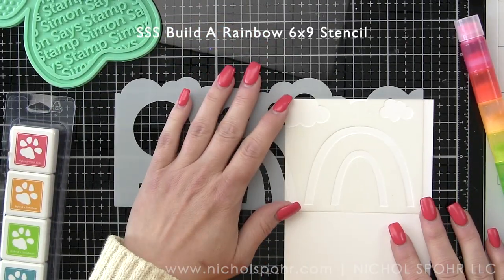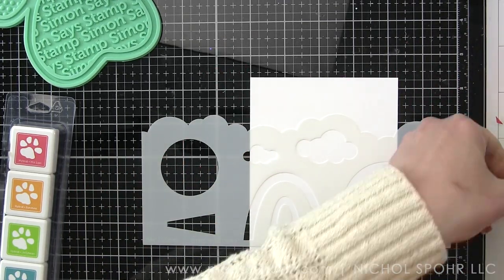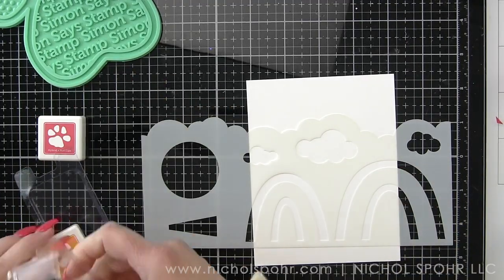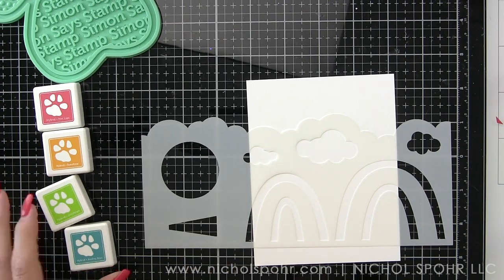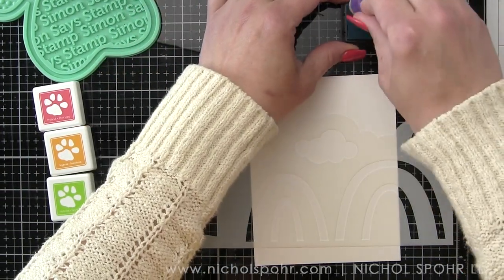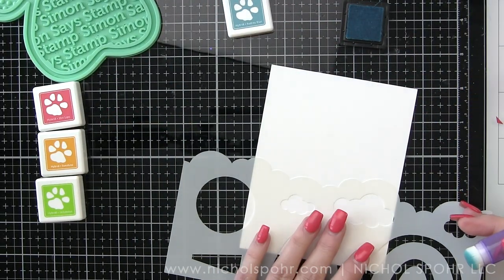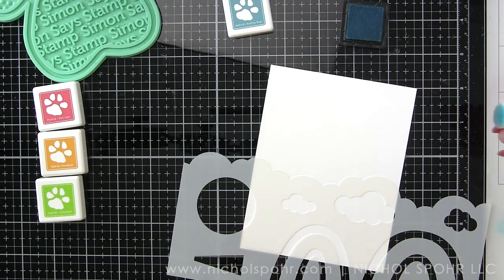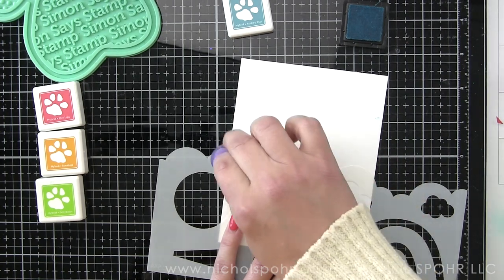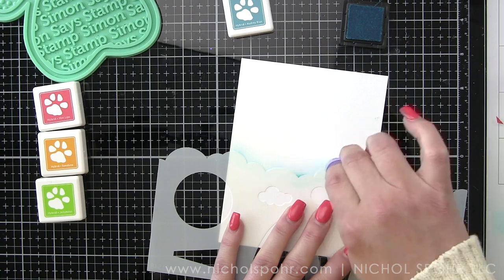We do get some Tim Holtz mini domed ink blending foams in the kit, but I'm not going to use those and I'll show you why. I'm going to use these rainbow ink blending tools from Simon Says Stamp because they're tiny, and because they're tiny I am not going to have to mask off anything in this stencil. This is the Simon Says Stamp Build a Rainbow six by nine stencil included in the kit.